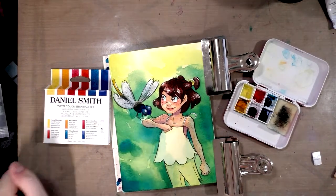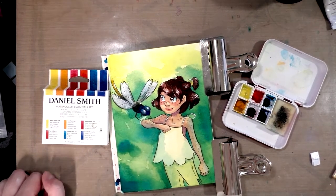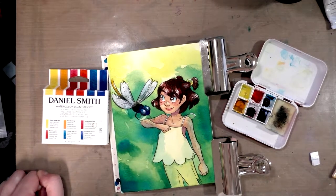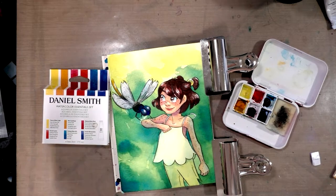Hey Artie friends! Today we are doing a challenge with the Daniel Smith Watercolor Essentials Set. That is six colors — three cools, three warms — sent to me by the fantastic Kabocha. Now can we actually mix what we need from just six colors? Well keep watching and find out!